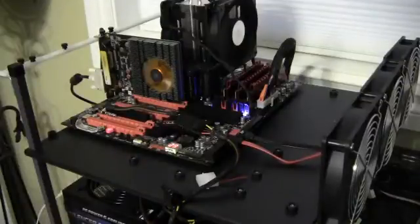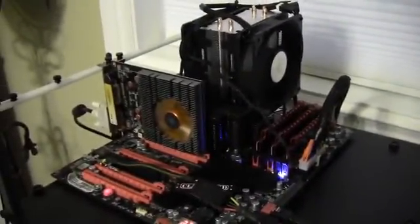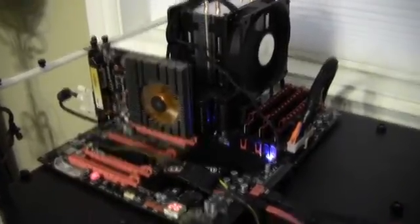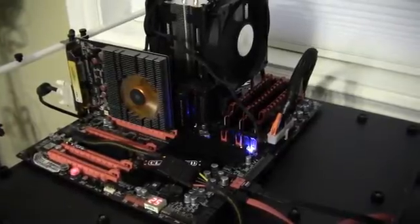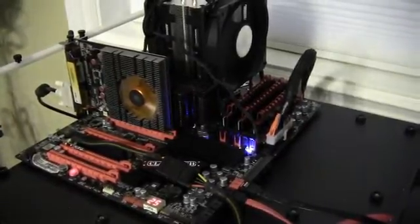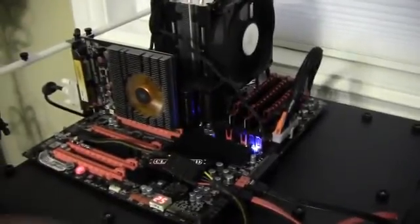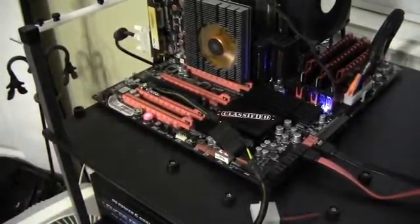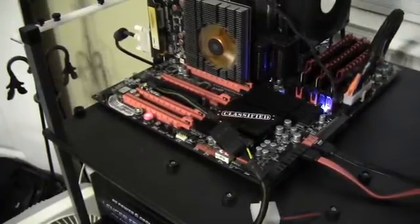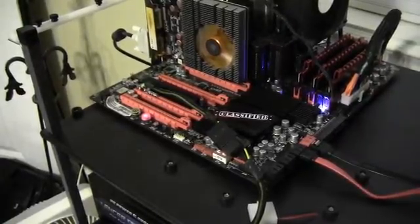So we've got the Zotac on the test bench. This test bench is an EVGA X58 SLI-3 classified motherboard. I've got it plugged in to the first PCI Express lane — that is a full 16-lane slot. The processor I'm using is an i7-920 at stock frequency, 2.6 GHz. I've got 12 GB of RAM — three sticks, four gigs each. And this little dongle here is the EVGA power boost, which I used during tri-SLI to make sure the PCI Express is getting enough 12 volts.